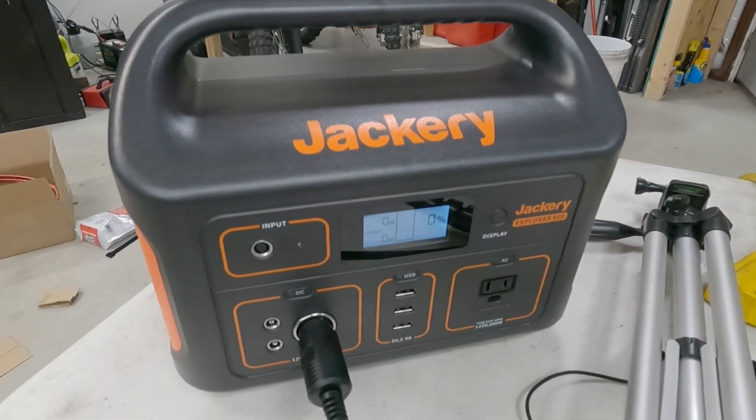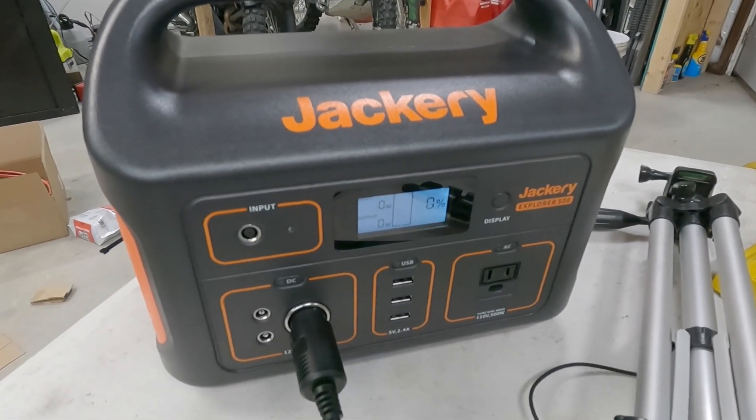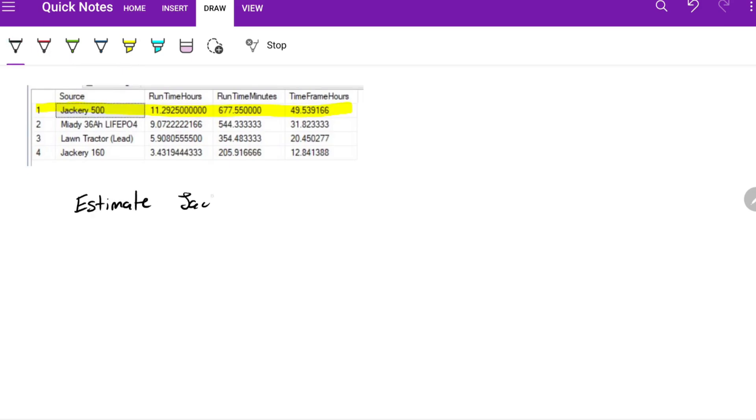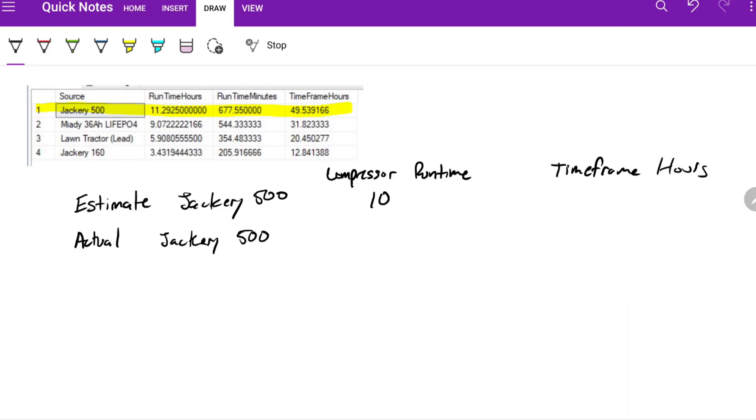The Jackery is now at 0%. Let's go to the computer and see what our results are. Here are my results for the Jackery 500. In a previous video, which I'll link in the description, I did an estimate on the Jackery 500. My estimate was 10.36 hours of compressor run time over a 39.82 hour time frame. The actual time frame was 49.53 hours, and the compressor run time was 11.29 hours.